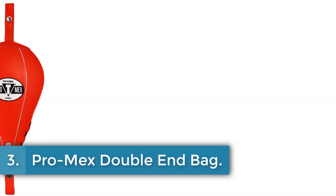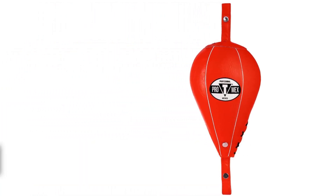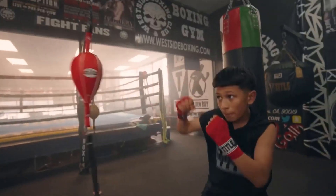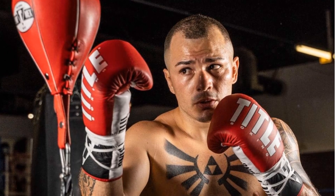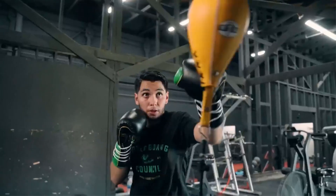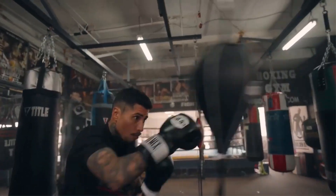Number 3: Promex Double End Bag. The Promex Red Leather product, manufactured by Tidal Boxing, stands out with its sleek design and durable construction. Measuring 5 inches by 9 inches, this item is crafted from high-quality leather, ensuring both resilience and a premium feel. With its vibrant red color, it adds a dynamic aesthetic, making it suitable for various applications, particularly in the boxing and fitness realms.